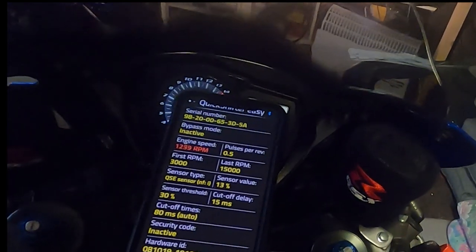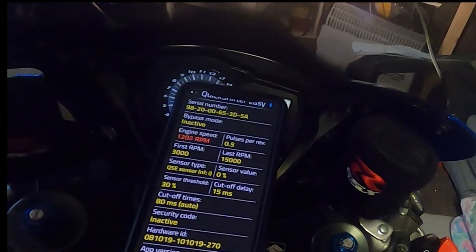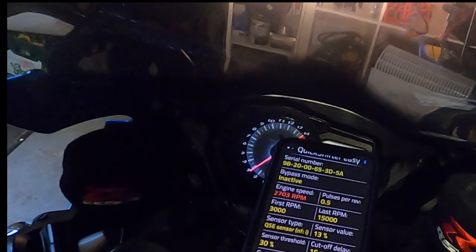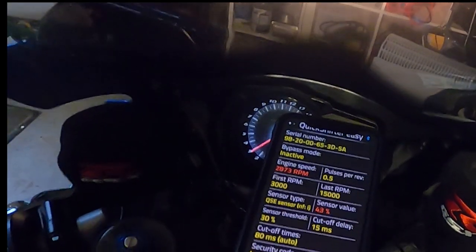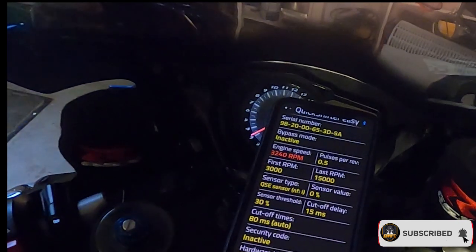It's working! No clutch — first gear, second, third. And downshifting works as well.